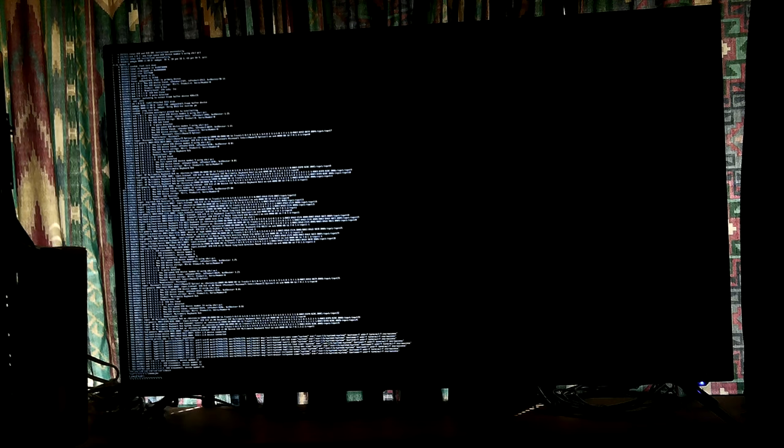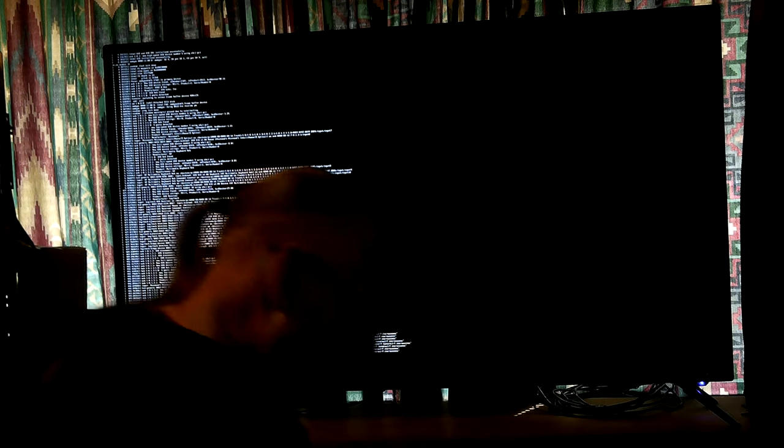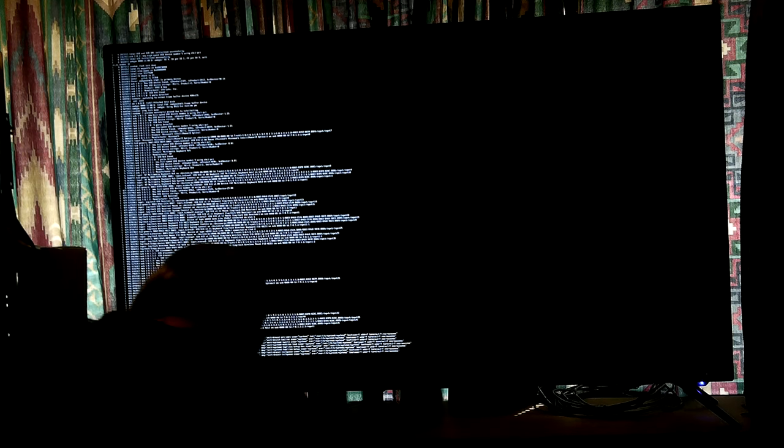That hub is plugged into the KVM switch. I'm trying to think — it does get the signal back to the machine, and I'm sitting here going okay, how does that work? I don't remember how I ended up wiring it up. Had to do some creative wiring, not really, but you know.